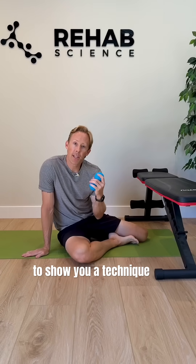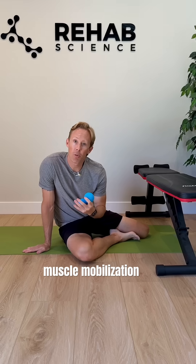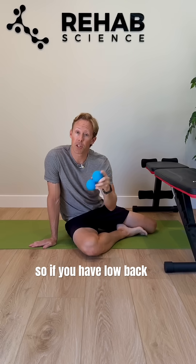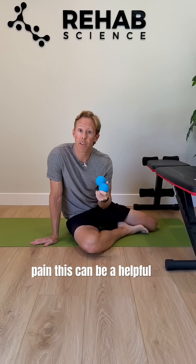What's going on, you guys? I want to show you a technique called a lumbar extensor muscle mobilization that takes advantage of a tool called the peanut massager — a great tool for spinal mobilization. So if you have low back pain or mid-back pain, this can be a helpful technique.